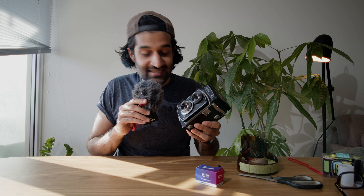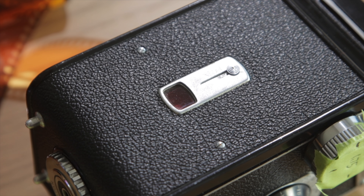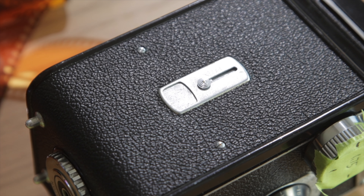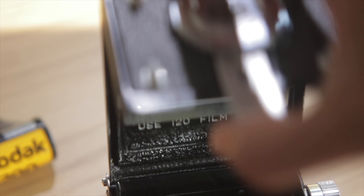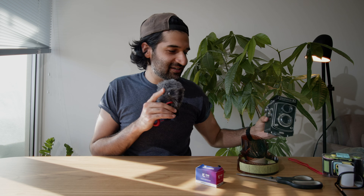If you haven't used a TLR before, on the Yashica A you would normally roll out the film until you see the next shot number. There's a little arrow that starts it up when you close it, and you can see the backing paper through this little window. Now, 35mm film does not have backing paper, so I had to make a little measuring device. This is said measuring device.